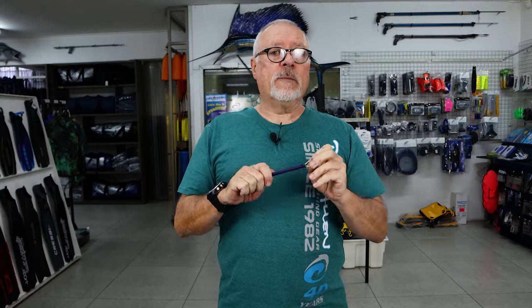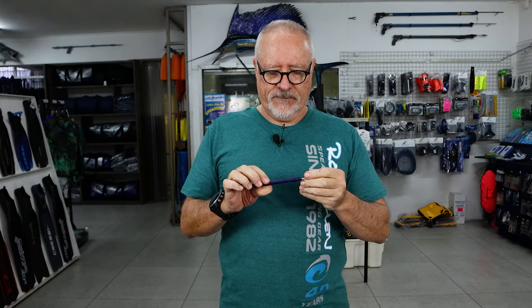These gun bungees have a cord inside, as do the blue water bungees, so if by chance a sharp reef or a fish's tooth cuts it, you will still be connected to the fish. I hope that explains our bungees — stand by for the next speargun video.